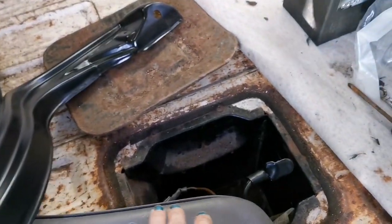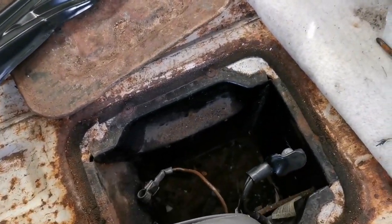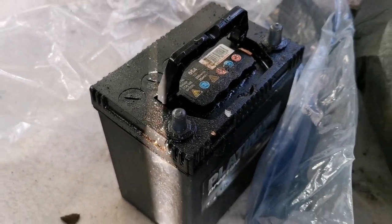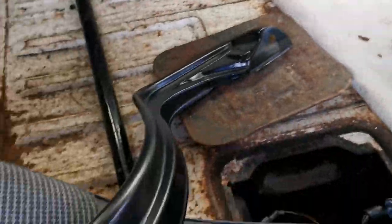Whenever you do any welding, take the battery out — disconnect it and take it out completely. This one is really wet on top; I think it's covered in spray grease.